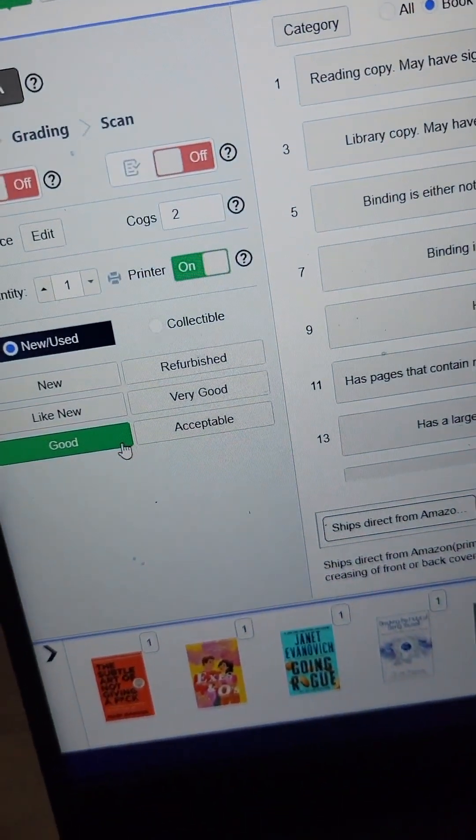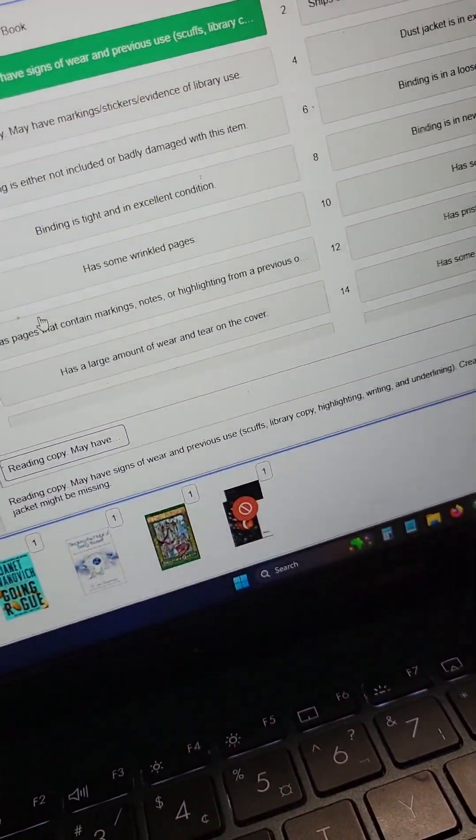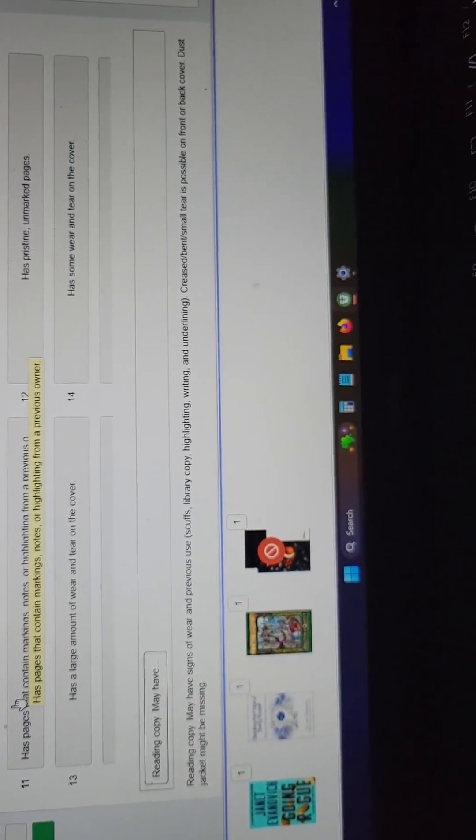So to change that, you come over here. Instead of listing as good, you double-click that. I have another set of notes that covers acceptable stuff — that's what it says. Press pause if you want to read it.